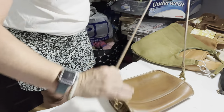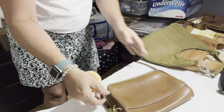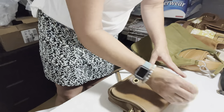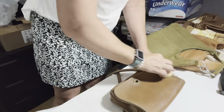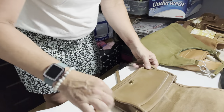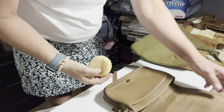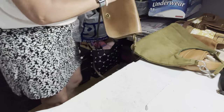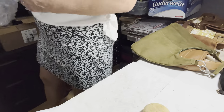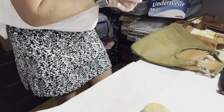I actually don't mind doing this — I actually like it, it's kind of therapeutic. So I'm just going to let it dry. Because these are not fully immersed, they don't need to be stuffed. If you fully immerse these in water, you might want to stuff them with a towel.